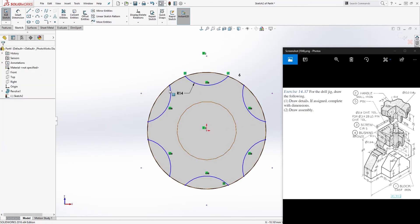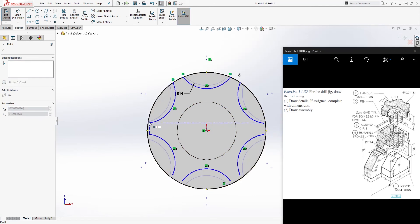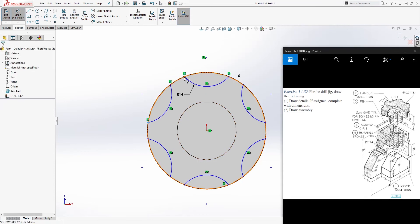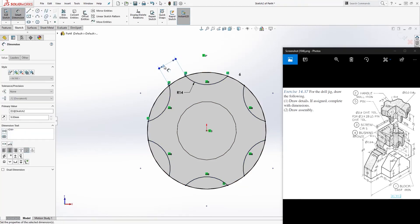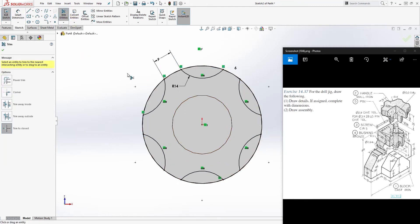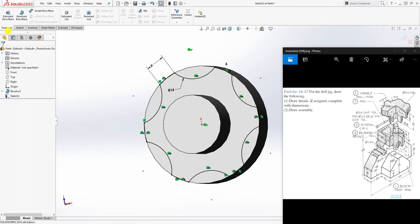This is not fully defined — make sure these points are coincident with that edge. Once coincident, add a dimension from this point to that point and it's 9. Everything should be fully defined. Use the Trim tool to trim all the extra lines out, so you have just the slot profile.